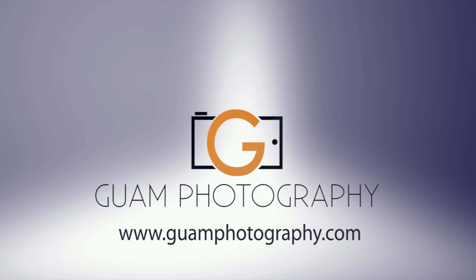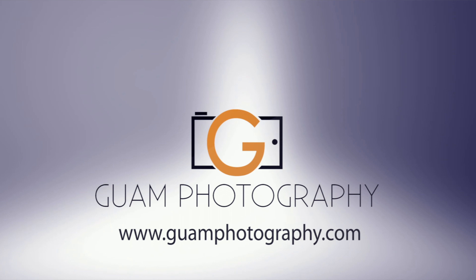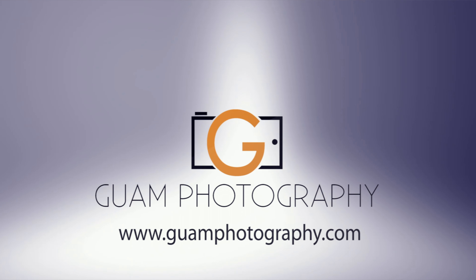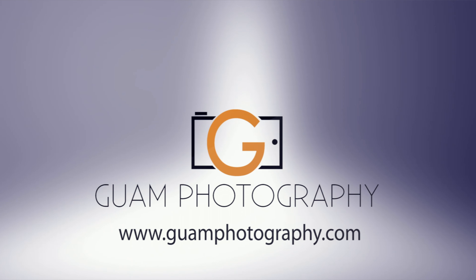Just by using the monochrome and the MP240, sometimes the MP240 black and white JPEG looks good — sometimes even better than the monochrome. Some things did stand out though. I couldn't set the ISO lower than 320 on the monochrome, but you can set the ISO to 200 or even pull 100 on the MP240. But what did you think of the photoshoot today?